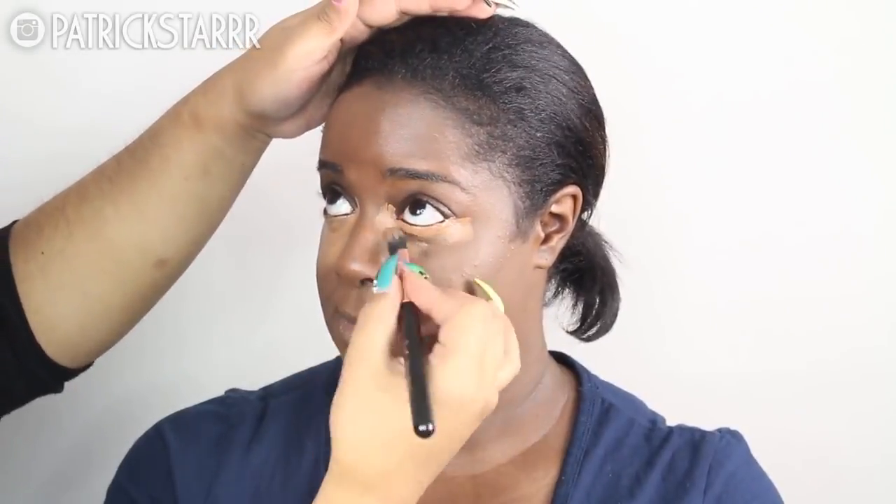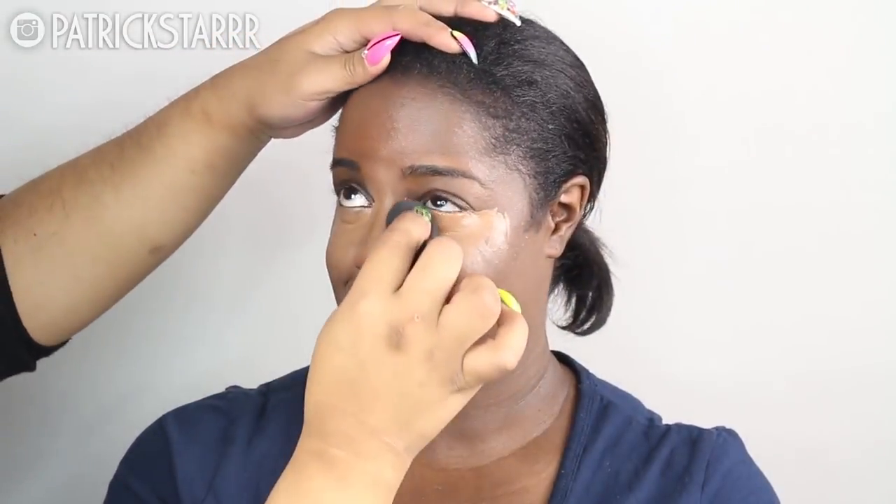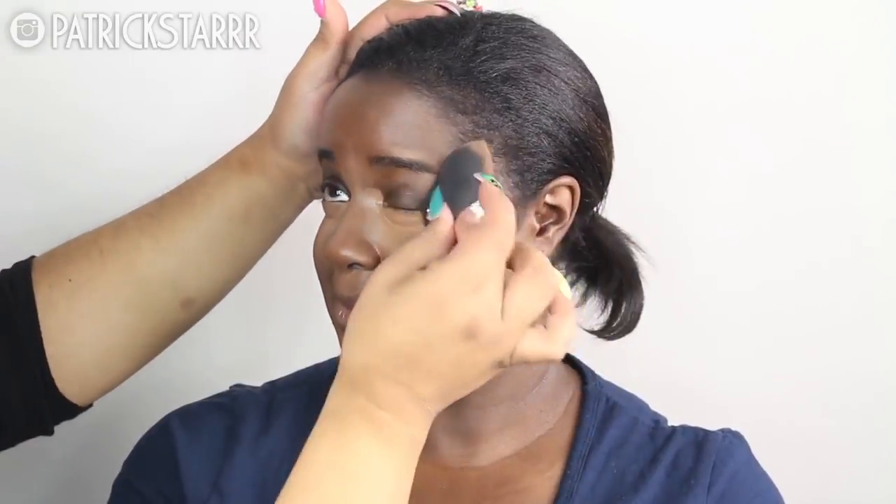Next I'm going to take the Tarte Creaseless Concealer in the color Deep, mixing it onto the foundation. I'm taking this onto a flat Sigma brush and applying it under the eyes, the nose, a little bit on the forehead, upper lip, and chin. What I love about this concealer is it has a warm peach-orange undertone that lifts the darkness of the under eye. I'm using a damp beauty blender with Fix Plus, soaking it and then spraying Fix Plus on her face to seamlessly blend the concealer so it doesn't look heavy.